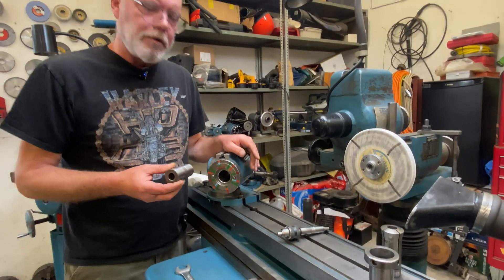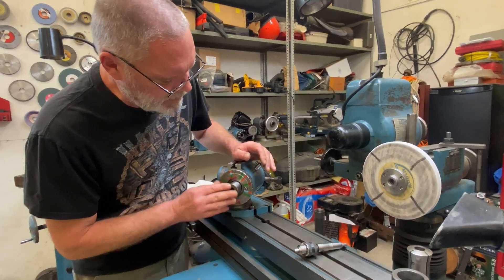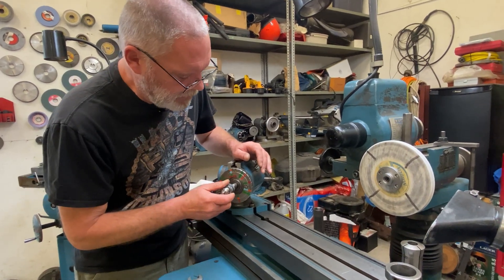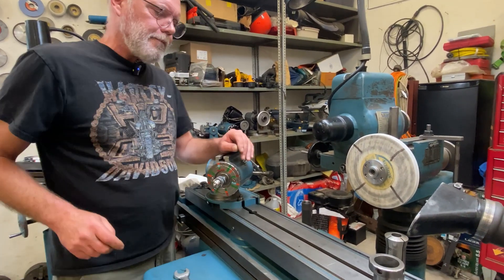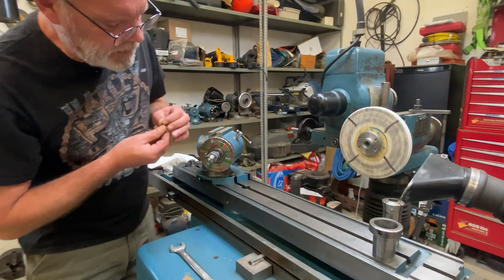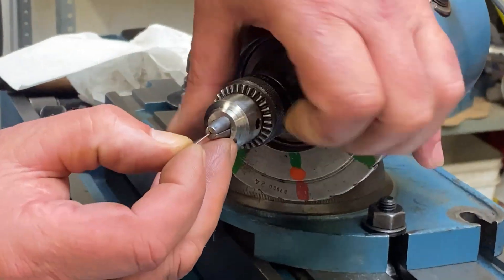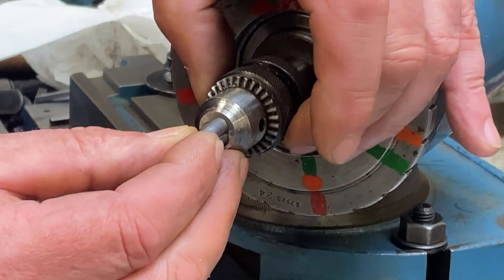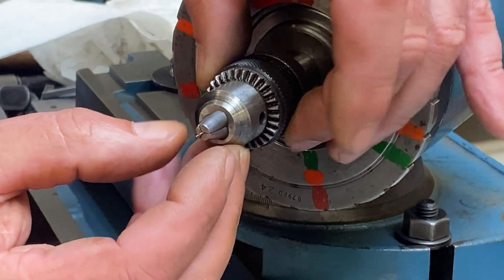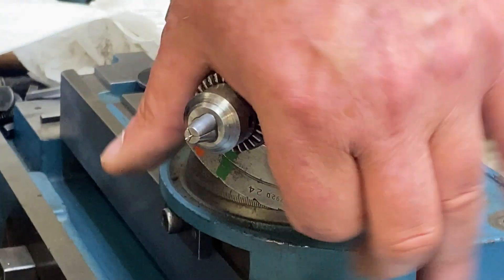I got all this stuff cleaned up real nice. My bore is clean, my bushing is clean, and my drill chuck taper is nice and clean. So I'm going to put this little drill in there — I'm only going to stick the tiniest little bit of it out the end.